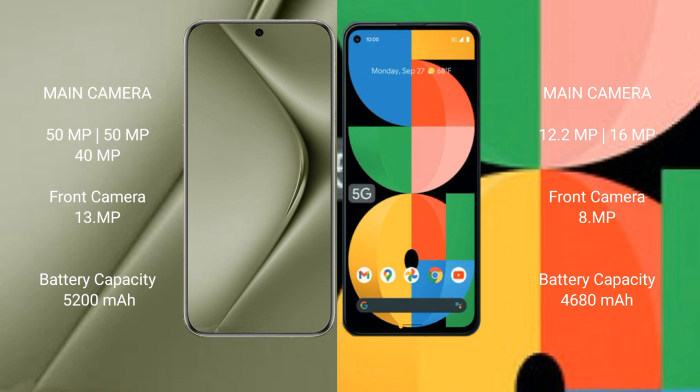Huawei Pura 70 Ultra has a 5200mAh battery with 100W fast charging support. Google Pixel 5a has a 4680mAh battery with 18W fast charging support.